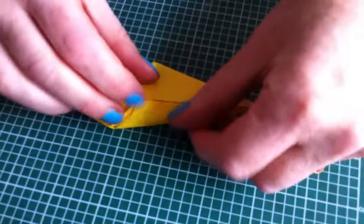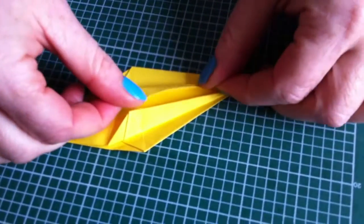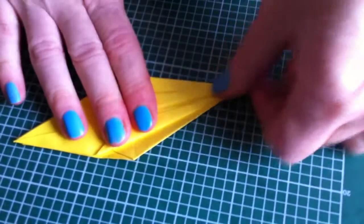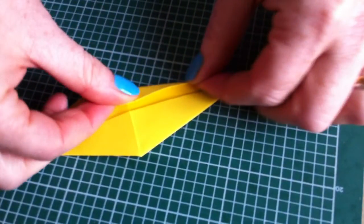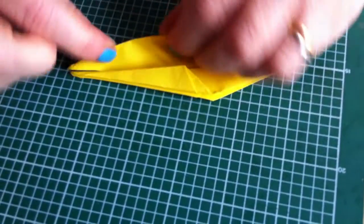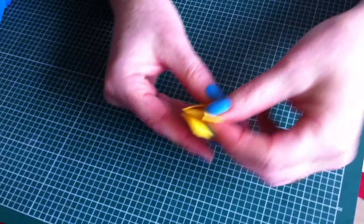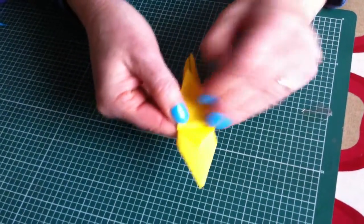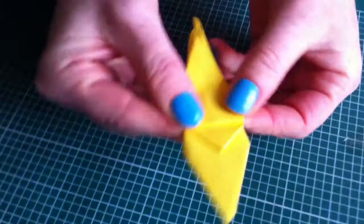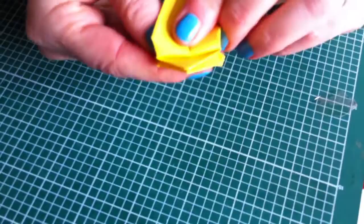And then on the other side. You turn it over and do the same on the other side. These are going to be the wings, so you fold these back to the natural fold there. And then on the other side — that's the other wing.